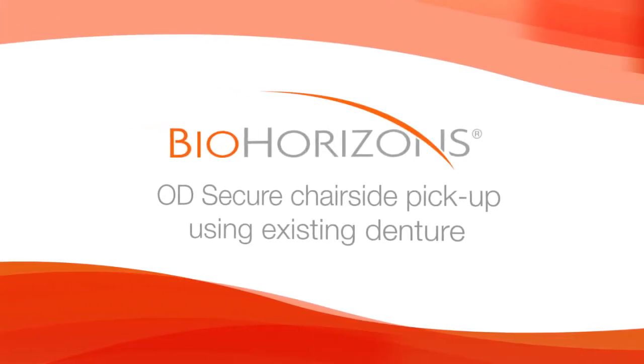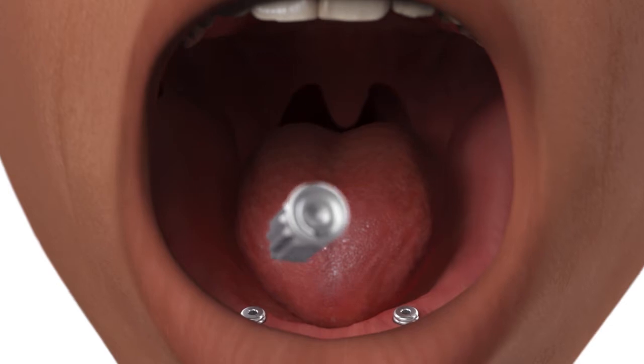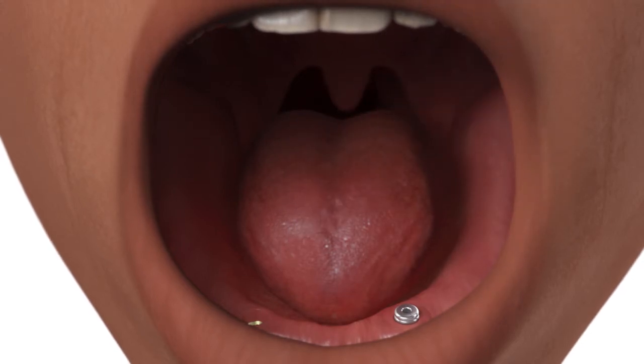OD Secure Chair Side Pickup. Remove the healing abutment and confirm that the prosthetic platform is free of any bone or soft tissue debris.